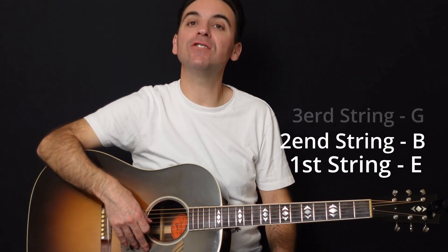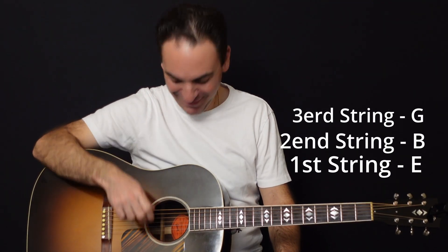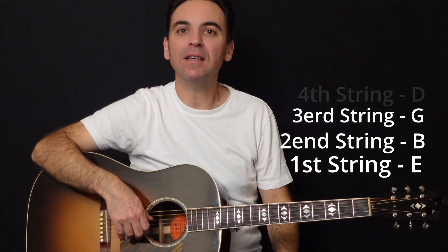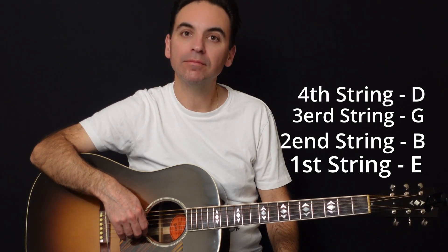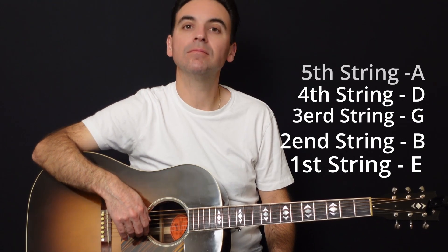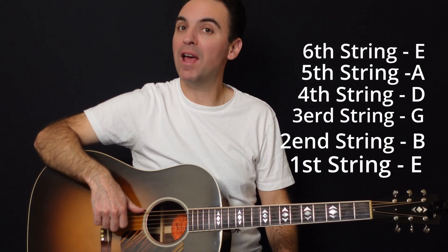The next one is your G string. Now I know what you're thinking — keep that dirty mind. But it's the third string up, known as the G string. The next string up is the fourth string, or the D string. The fifth string is also known as the A string. And last but not least, the sixth string is also known as an E string.